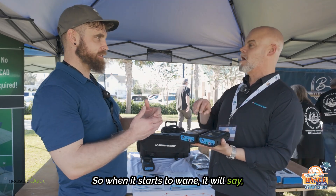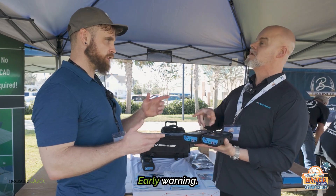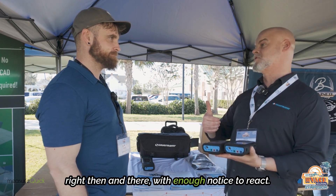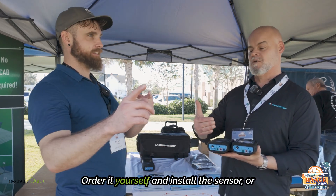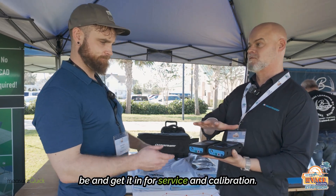When it starts to wane, it will say oxygen sensor, CO, NOx — whatever it might be — is approaching its end of life. Early warning with enough notice where it's not going to die on you right then and there, with enough notice to react, order it yourself and install the sensor, or even better yet, send it in for service and calibration.